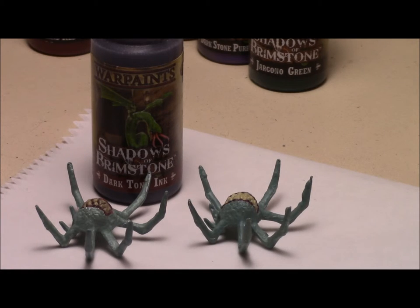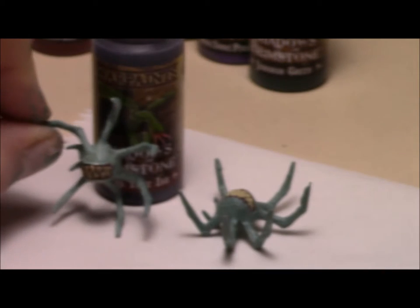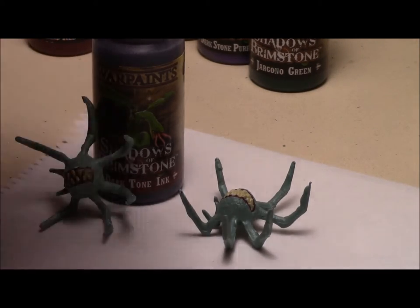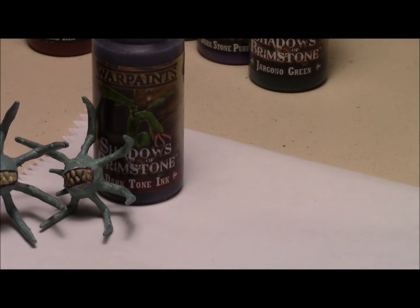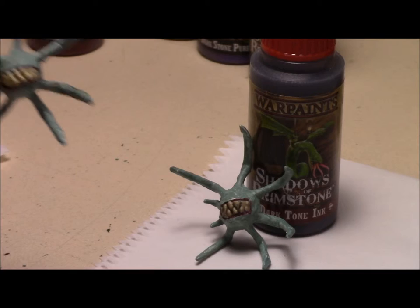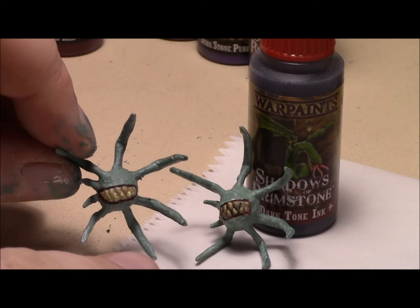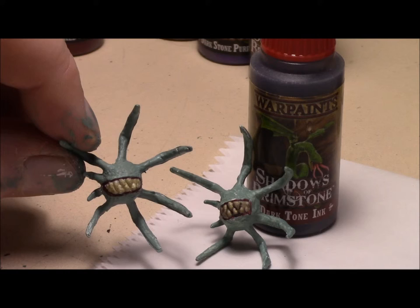I've got their mouths painted. As you can see here, this one is with the dark tone ink - the dark tone wash - and this one is without. So this one is with, and the one by the bottle is with. I think it looks pretty good with it, so I think I'm going to do all of them that way. Kind of like it.